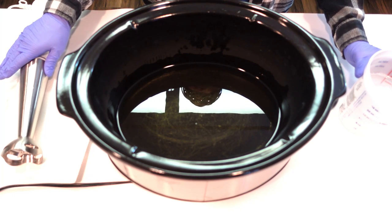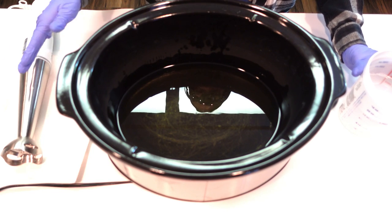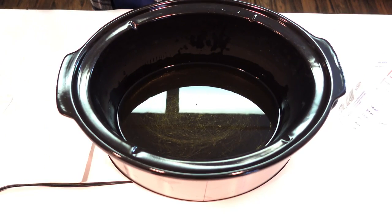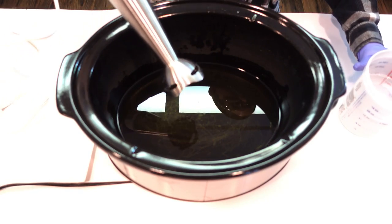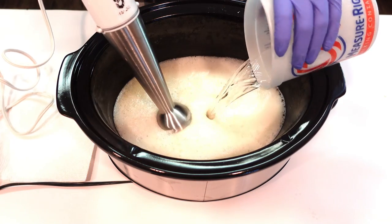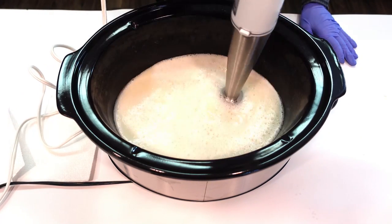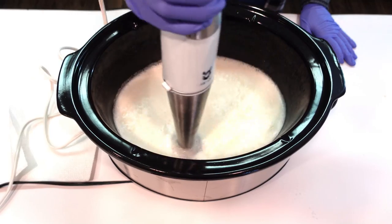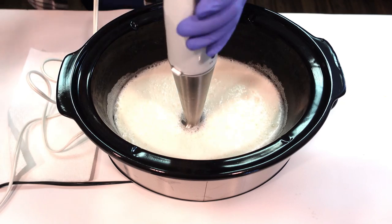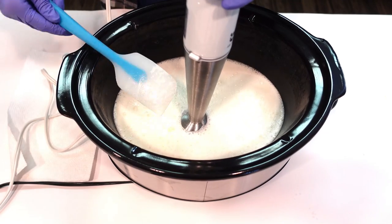This is a labor of love — we're going to blend with the immersion blender until we reach trace. With this particular formula that can take a few minutes. Don't overheat your stick blender, so take turns stick blending and hand stirring until you reach a very thick trace. At this point it's very important to be wearing gloves, long sleeves, and goggles to protect from anything that may splatter out of the crock pot.